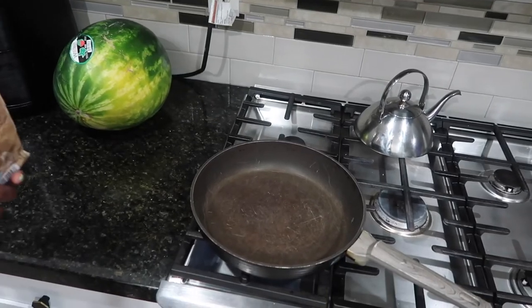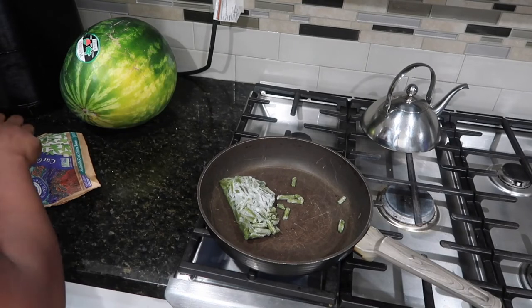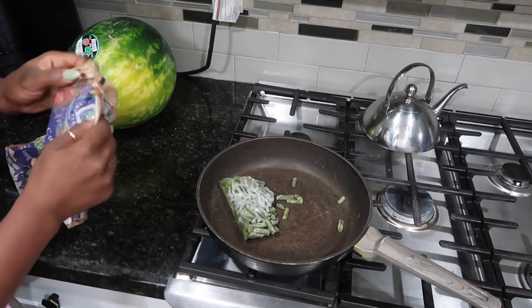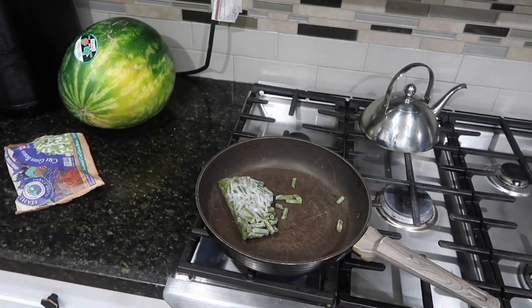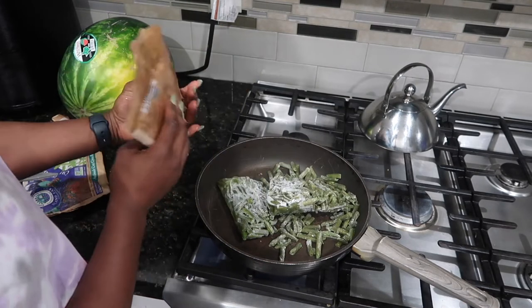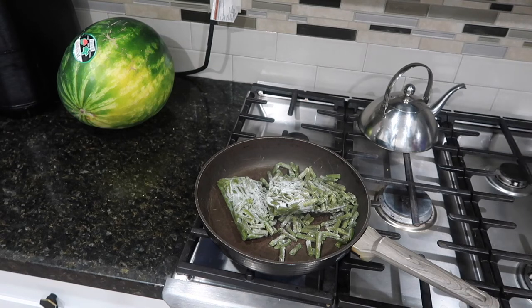Now we're going to jump into cooking the sides. I'm going to start by cooking green beans. Everybody has their own preference, but I like using frozen vegetables — it just works for me because I try to move fast, and I season them well so you can't even tell. I just don't have time to cut and peel fresh vegetables. I'm going to add a little bit of water, let them cook down a bit, and then add all the seasonings.